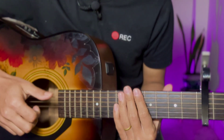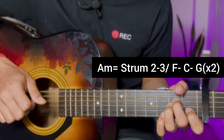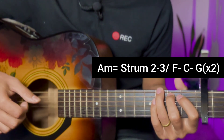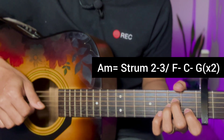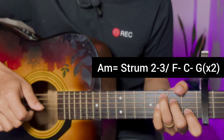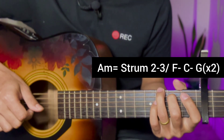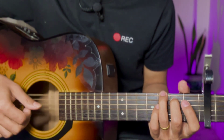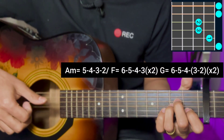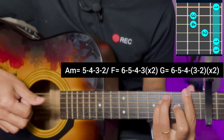Then we will do the strumming and plucking. A minor chord with single strum 2-3, F major chord with single strum 2-3, and apply C major and G major 2-3. F major chord with single strum 2-3, and apply the music part with A minor chord using 5-4-3-2, F major chord with single strum 2-3, and 6-5-4-3 block and repeat.